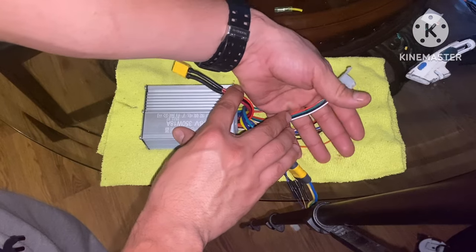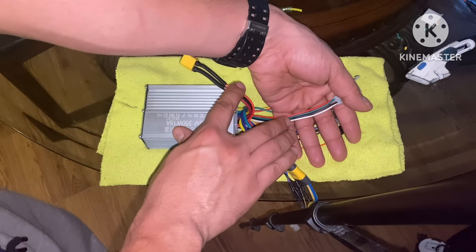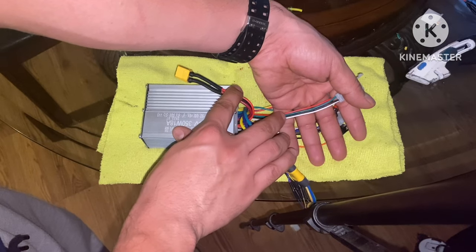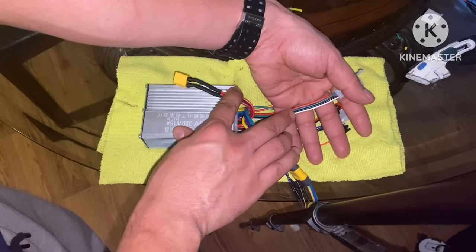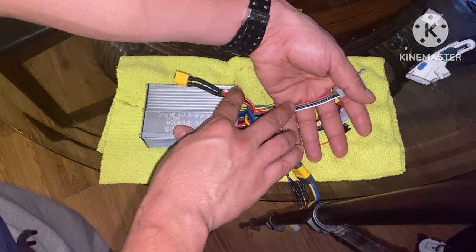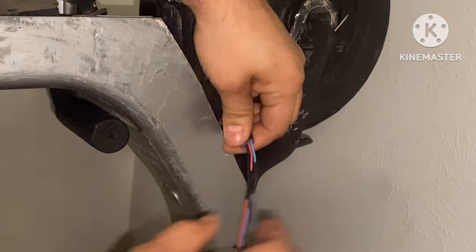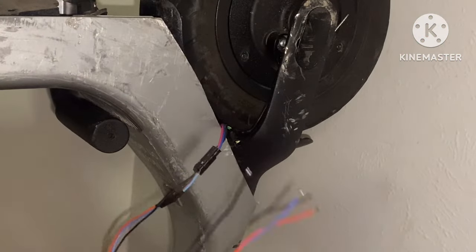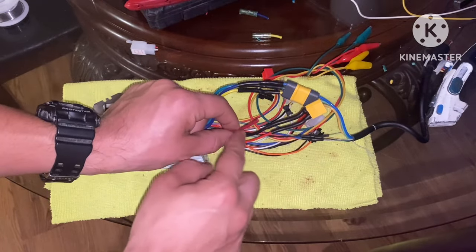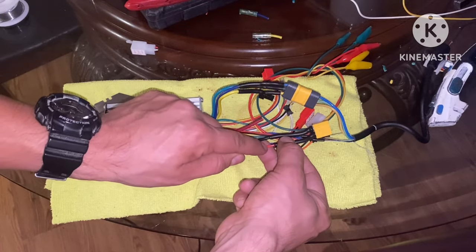Now let's work on our throttle — this may throw a lot of you guys off. This throttle connector has four wires instead of three, which is the average. What I'm going to do is use some alligator clips. I know for sure the red and black are my positive and negative. Now I'm either going to use green or white for my signal — I'll go with green first, and if that doesn't work I'll switch it over to white. Before we can get this controller to work I need to wire in this key switch into this positive lead, so let's cut a slit into this positive lead and hardwire this in right here.